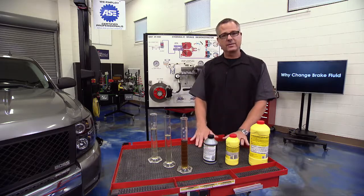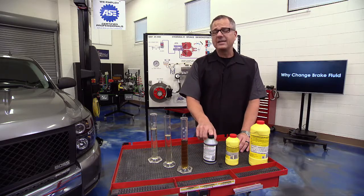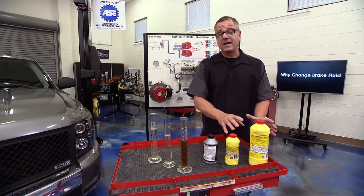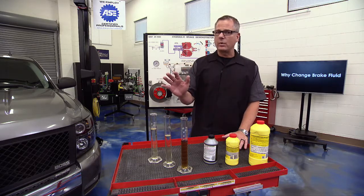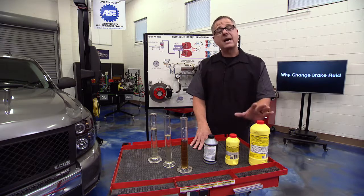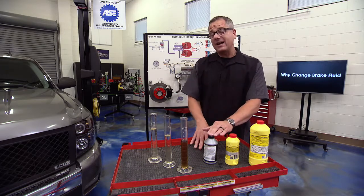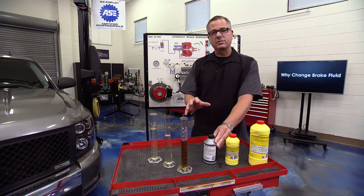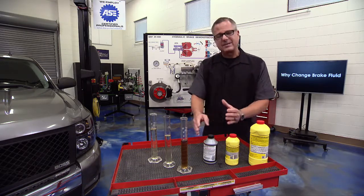Brake fluid comes in several types: DOT 3, DOT 4, and DOT 5. DOT stands for Department of Transportation. DOT 3 and DOT 4 are glycol-based fluids; DOT 5 is silicone-based, so don't interchange DOT 5 with any glycol fluids. There's also DOT 5.1, which is glycol-based with a very high boiling point. If your car calls for DOT 3, you can use DOT 3 or DOT 4 since DOT 4 has a higher boiling point. Only use DOT 5 on high-performance applications or where your service manual specifies it.